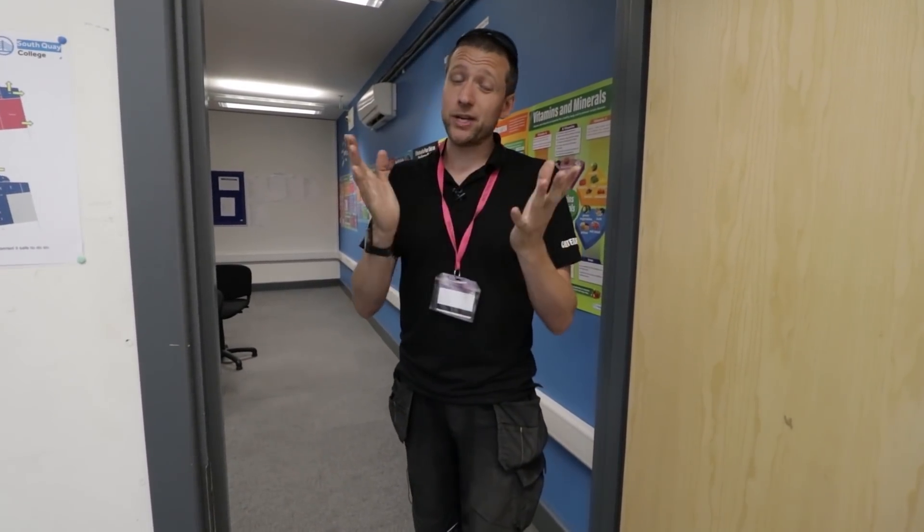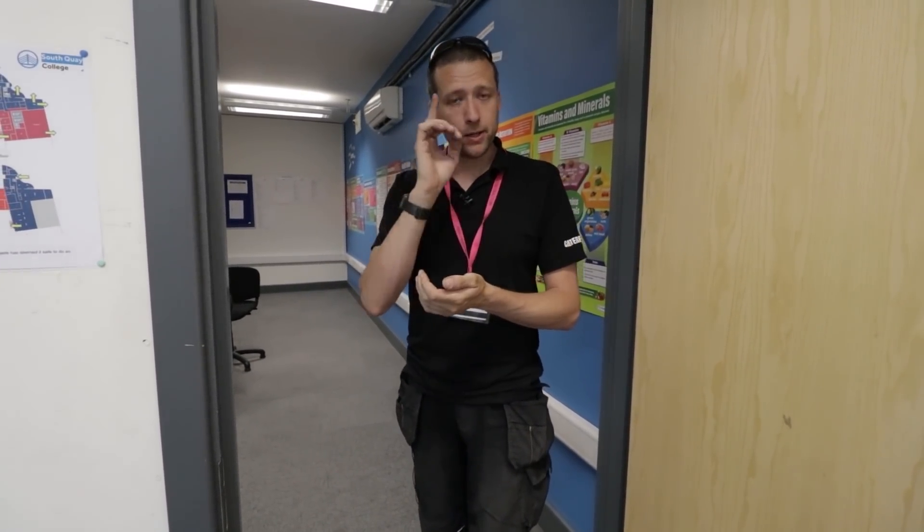Otherwise, that's about it. We'll see you in a week's time. There is a Friday video coming out this week, so you'll see me then, and then the following Monday. Take care.